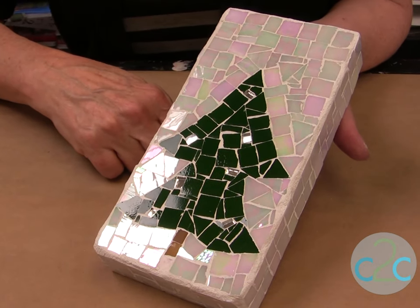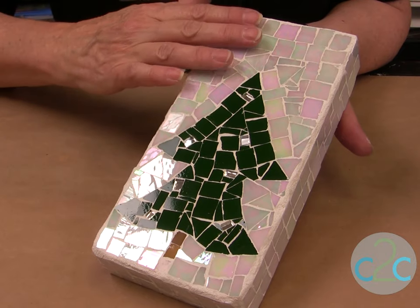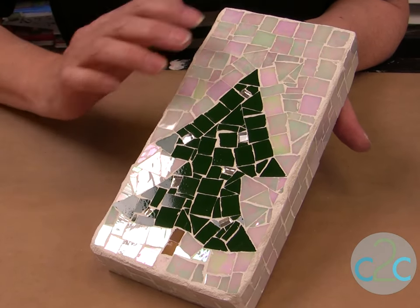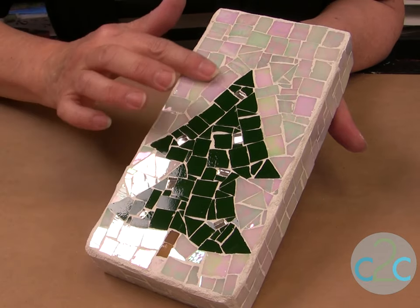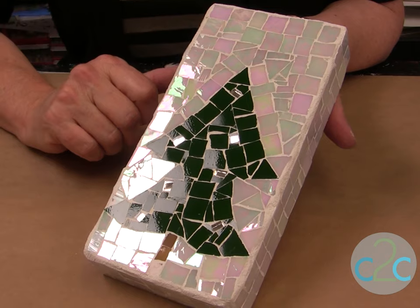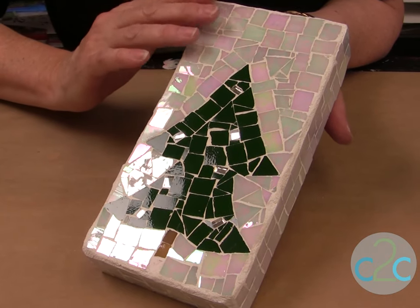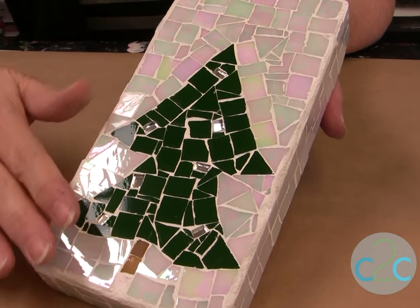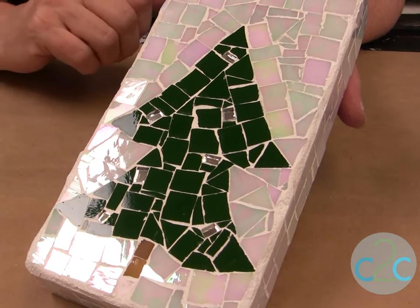I've let this sit overnight. When you let it sit overnight you can do a final cleaning by using Windex — just spray the Windex on and wipe it off and you get all that excess grout film off. If you want to use this for outside, for garden art, you're going to put a sealer on it — a grout sealer used for tile — and just wipe it on and then wipe off the pieces.